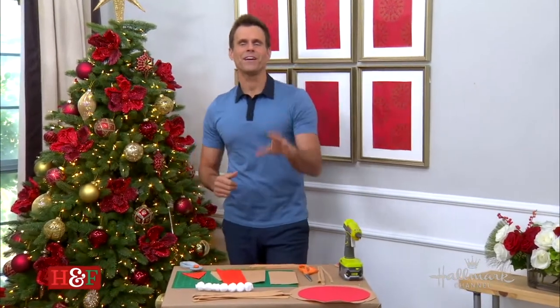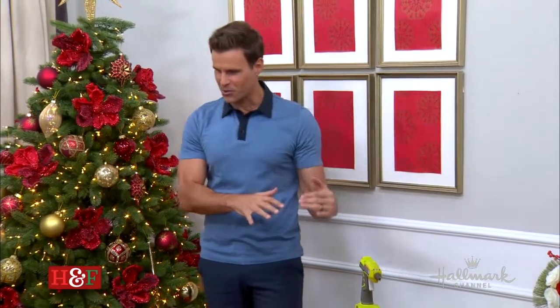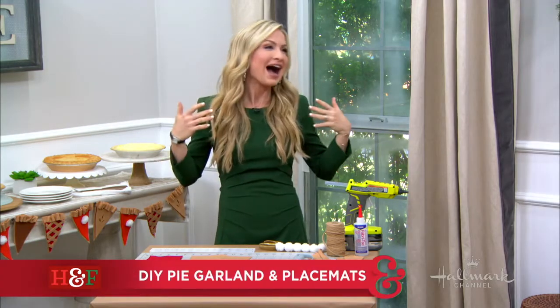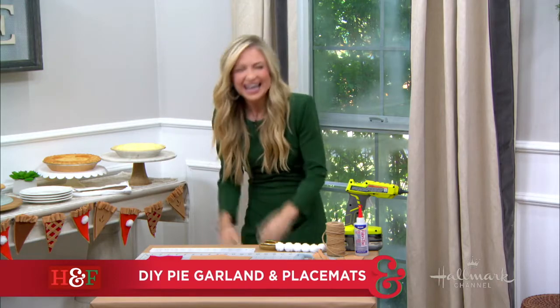Welcome back, everybody. When you think Thanksgiving, I know you think pies. I certainly do. And Maria is here to take it from our tables into our decor. Like only you can. I am here for the pie. When she says here for the pie, she means like on earth.